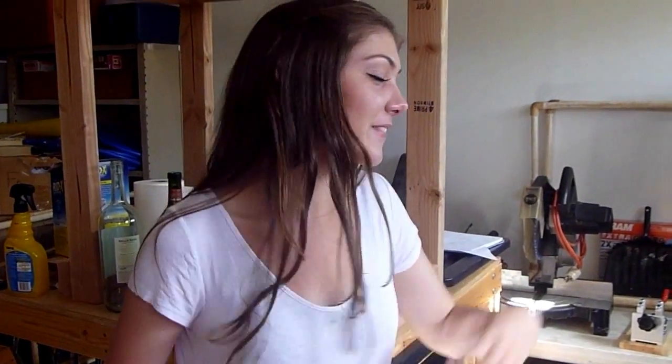Hey guys, it's DIY girl. Today what we're going to be making is a pinhole camera because I have to make one for school, and I asked the DIY guy if he could help me out.